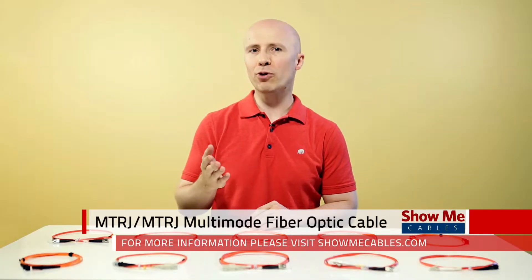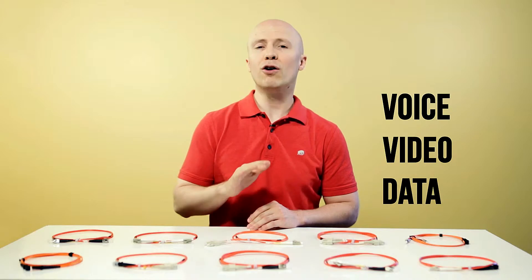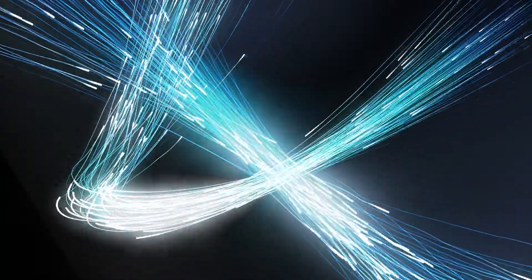A fiber optic cable is a network cable designed to transmit voice, video, or data information over a glass fiber strand. Fiber cable is used to transmit signals over longer distances and at a much faster rate than your traditional copper network cabling.